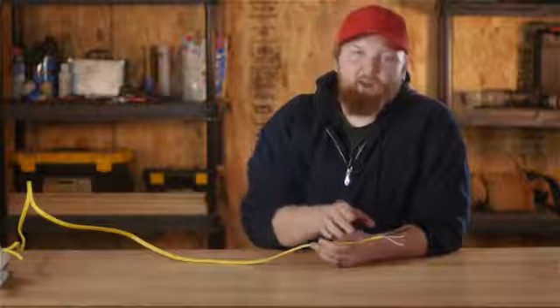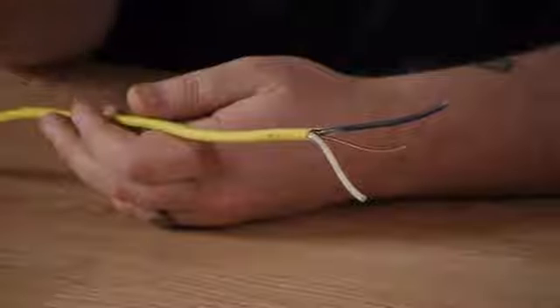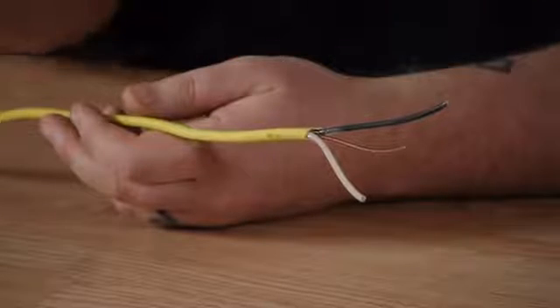It only has ground and two hots. So a 12-2 wire will work great if you're just running one thermostat and one baseboard heater.